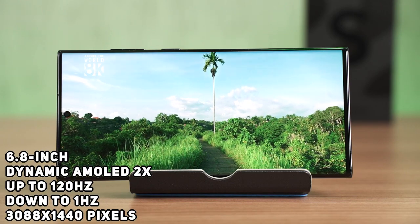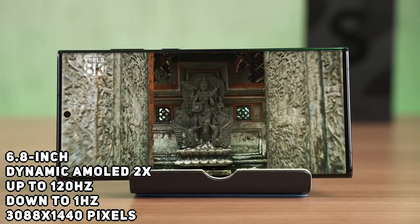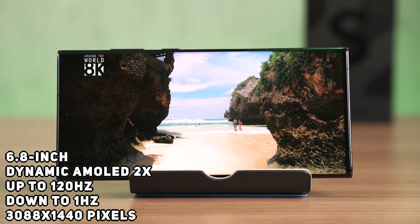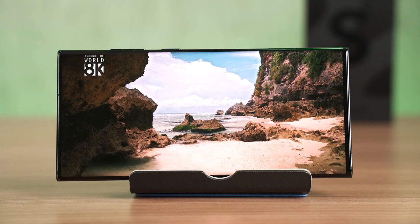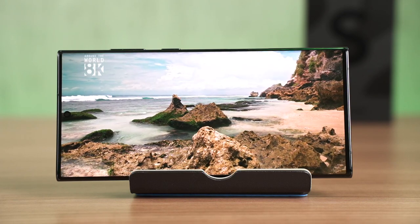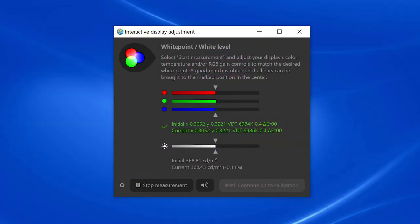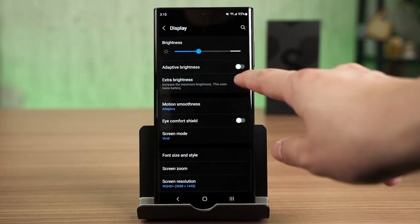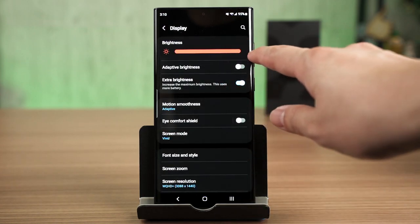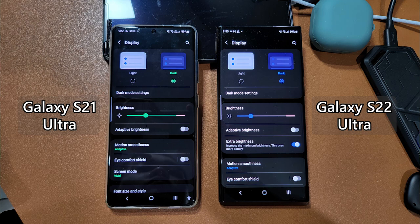The Galaxy S22 Ultra has a massive 6.8-inch Dynamic AMOLED 2X display with up to 120Hz refresh rate and down to 1Hz to save battery, with a resolution of 3088 by 1440 pixels. On paper it doesn't sound like much, but this display got a big upgrade in brightness and colour accuracy. When I tested with a colour meter, at maximum brightness I saw 368 nits average — not very impressive. Then I found the Extra Brightness option in settings, turned it on, cranked brightness to 100%, and was immediately blinded — the Galaxy S22 Ultra went beyond 750 nits. The Galaxy S21 Ultra doesn't even have this Extra Brightness option.